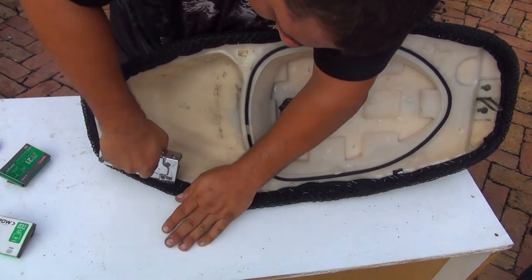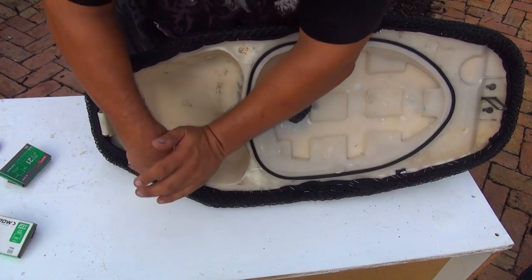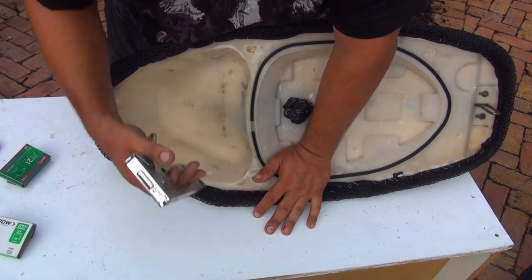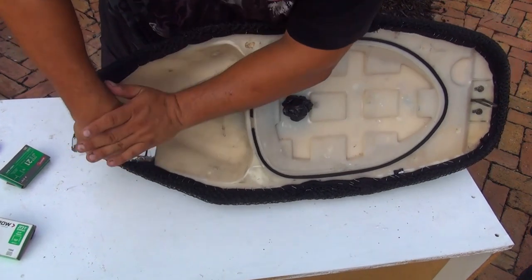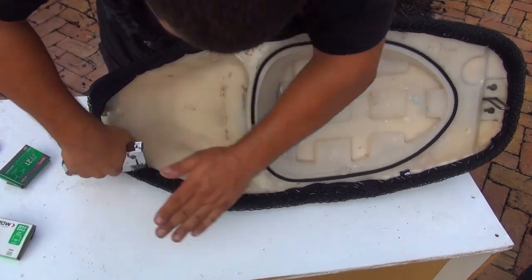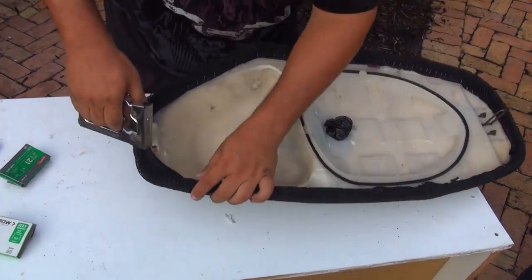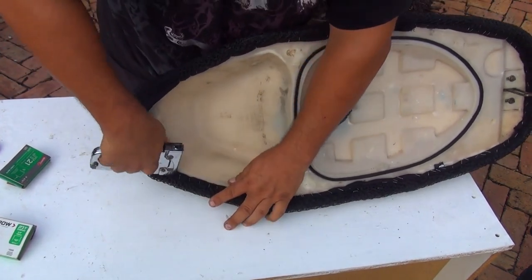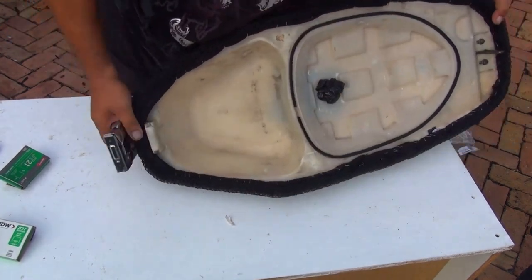We're almost done. Every inch place two staples, and when you place the staple try to push the back of the staple gun to push the staple better inside so it will hold the cover a lot better. You want to do a good job, because it's always better to do a good job right away the first time than to do the job again later.